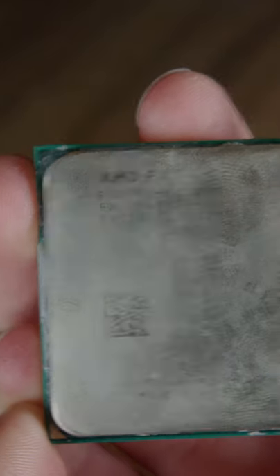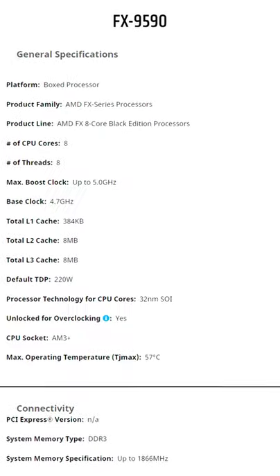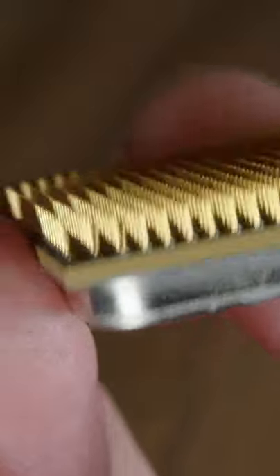I just got my hands on the infamous FX9590 CPU from AMD, an 8-core CPU from 2013 that can turbo all the way to 5GHz and has a 220W TDP, and I got it for half the price that these things usually go for. But there is a caveat — the CPU right here is missing one of its pins, and another one is bent.